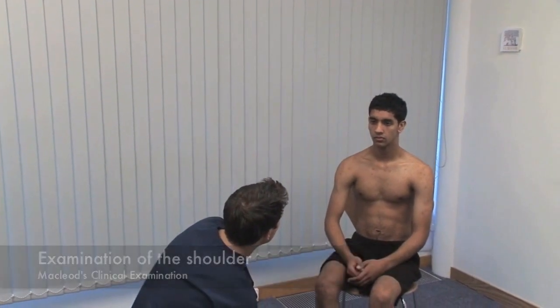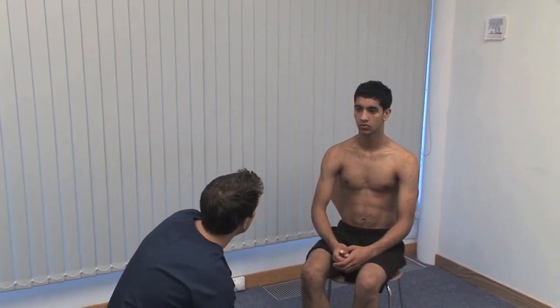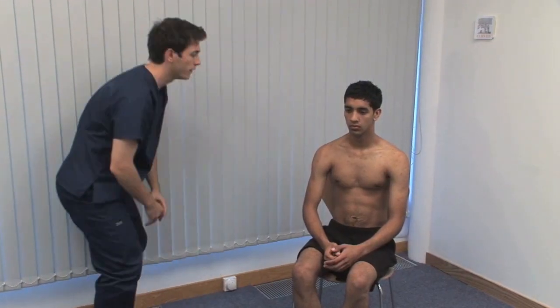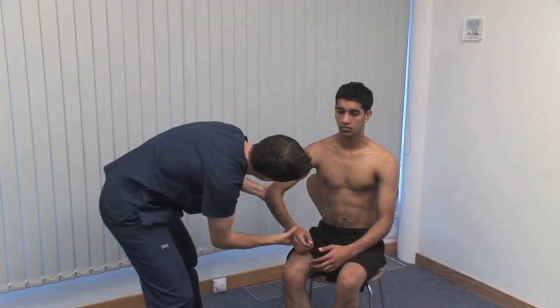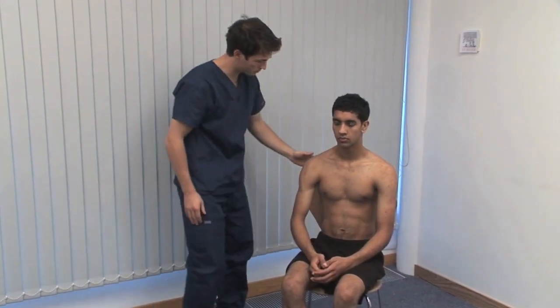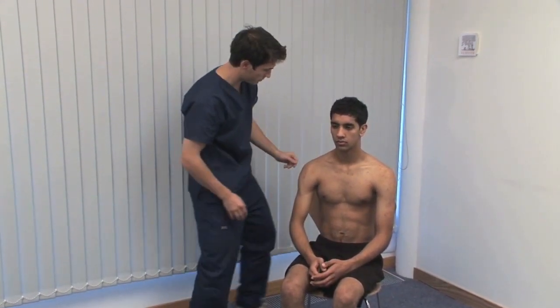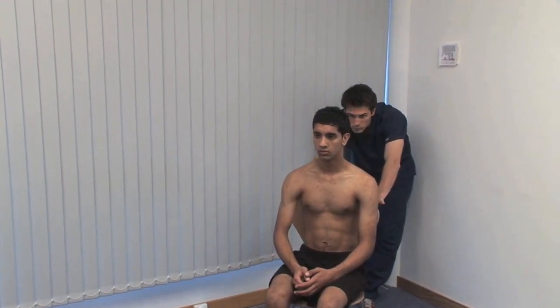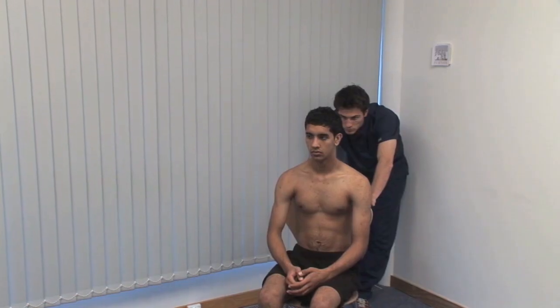Look for deformity. The patient should be comfortable and adequately exposed. Get good views from in front and behind the patient, including the axillae. The abnormal contour of posterior dislocation is best seen from above. Is there evidence of swelling or muscle wasting? Consider the size and position of the scapulae.